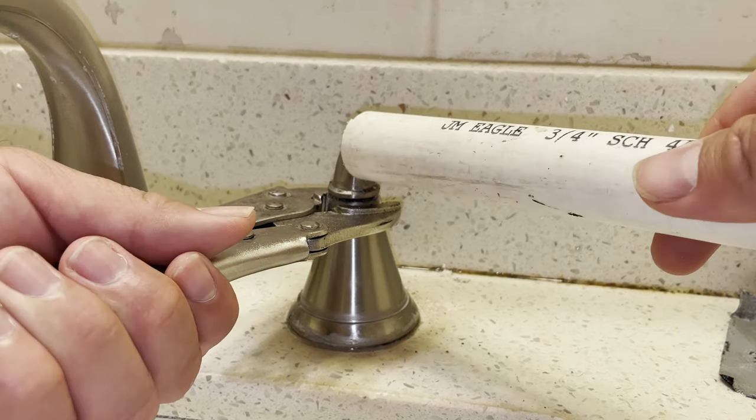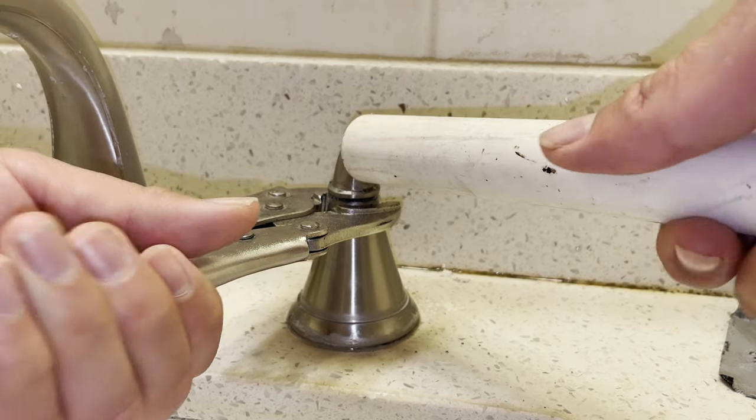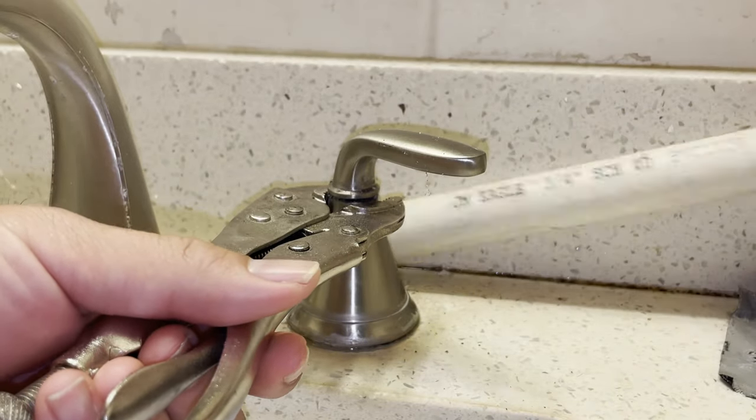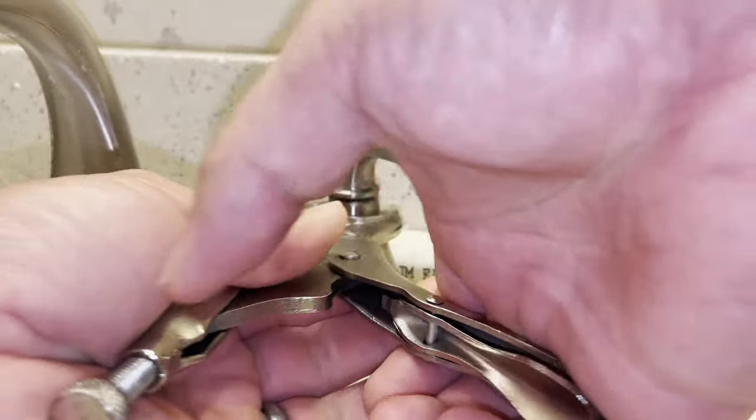After struggling for several minutes, I used a scrap piece of three-quarter inch PVC pipe for additional leverage. Home Depot sells a two-foot piece for a dollar ninety, and you can easily cut it down to size with a handsaw.